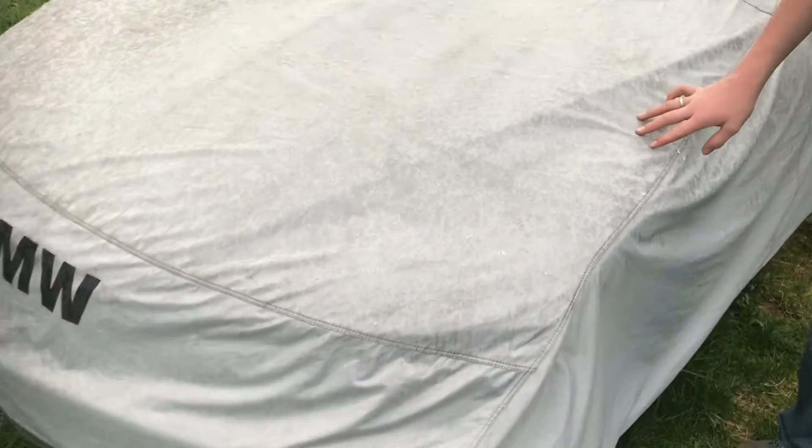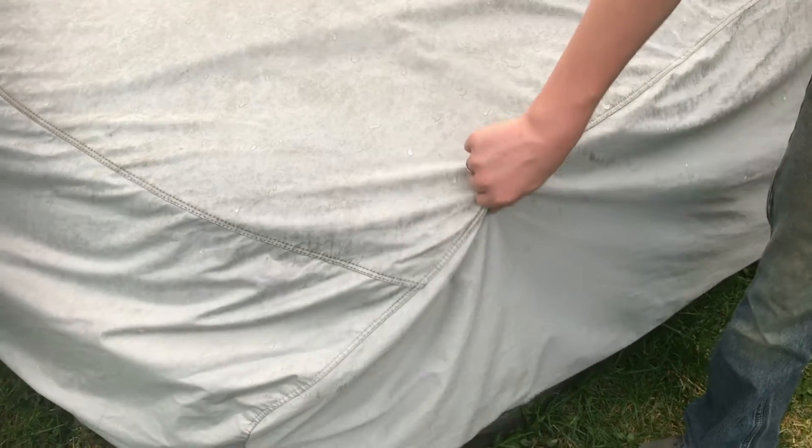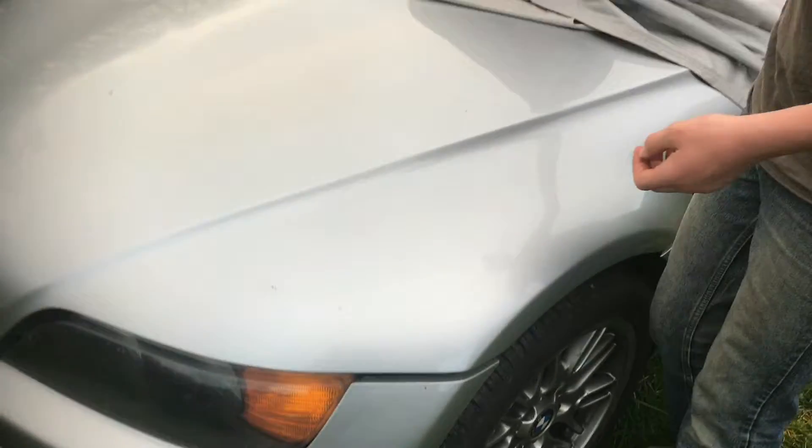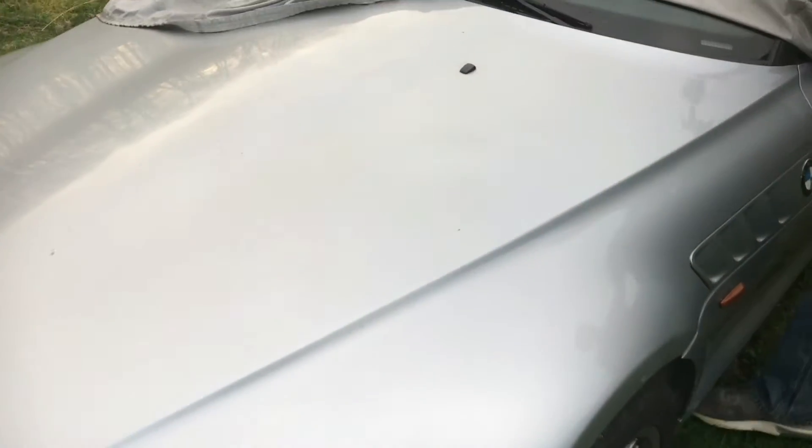We've had this car sitting over the winter because it doesn't do very well in the winter. So whenever we check the battery, it is totally dead. Let's go ahead and charge up the battery.